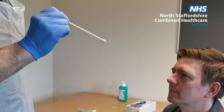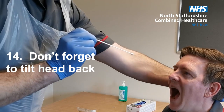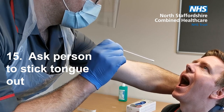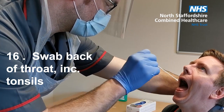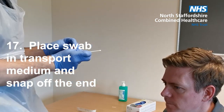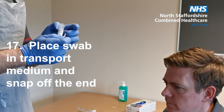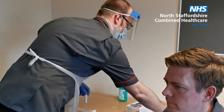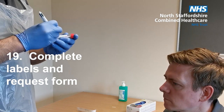Now onto the throat swab. Hold the swab at the very end. Ask the person to open their mouth and don't forget to tilt their head back. Ask the person to stick their tongue out and swab the area at the back of the throat, including the tonsils. Place the swab in the transport medium and snap off the end. Pop the lid on securely. And now for the admin — complete the labels and the virology request form.